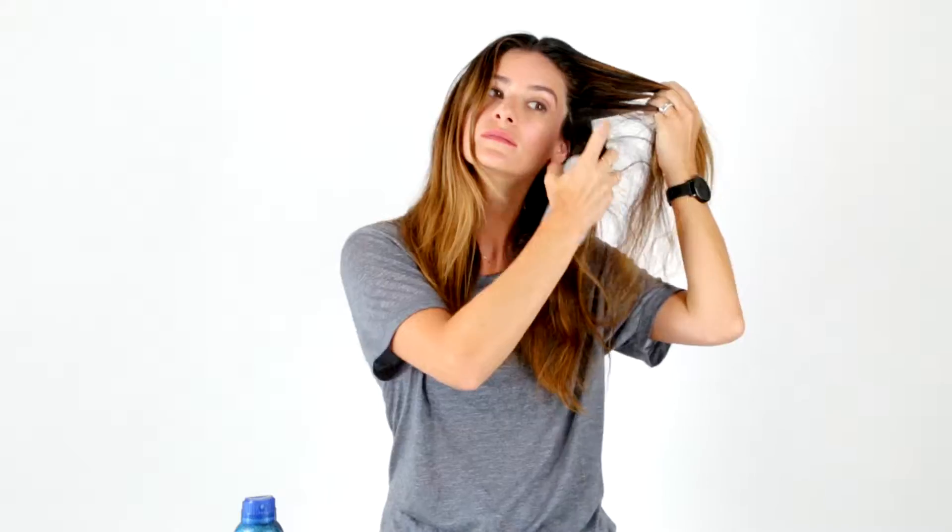Hi, I'm Joey. I'm a stylist at Bumble and Bumble. I'm going to start by using BB Tonic Lotion Primer and BB Thickening Hairspray.